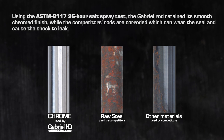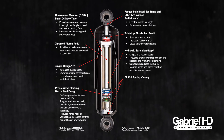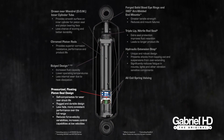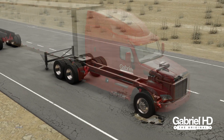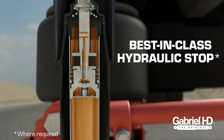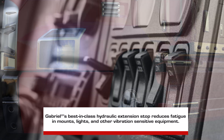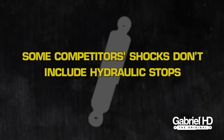Raw steel and surface finishes inferior to chrome will corrode faster than chrome and eventually cause a shock to leak. Gabriel heavy-duty shocks also use a self-compensating piston seal for consistent damping throughout the entire life of the shock. Gabriel Fleetline and Gas SLX include a best-in-class hydraulic extension stop that prevents the shock from extending to harsh metal-to-metal contact and significantly reduces fatigue in mounts, lights, and other vibration-sensitive components. Some competitors' products don't include this very important feature.